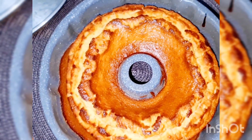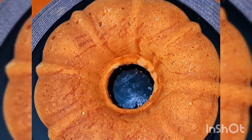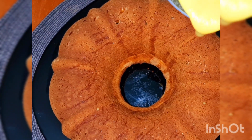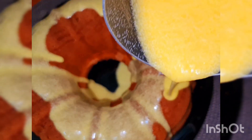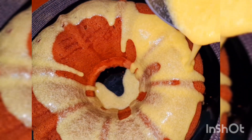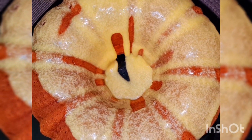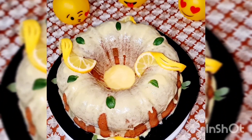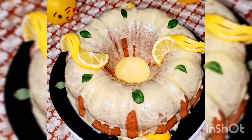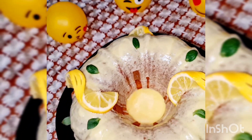ده شكل الكيك أول ما طلع من الفرن. بنسيبه لحد ما يبرد تماماً. وده شكل الكيك بعد ما برد — دلوقتي بنبدأ ننزل عليه بالصوس اللي عملناه. وده شكل كيك الليمون اللي عملناه مع بعض. إن شاء الله تجربوه ويعجبكم، ولو عجبكم الفيديو لايك وشير وسبسكرايب عشان يوصلكم كل جديد. والسلام عليكم ورحمة الله وبركاته.